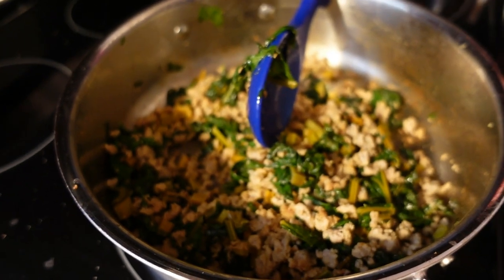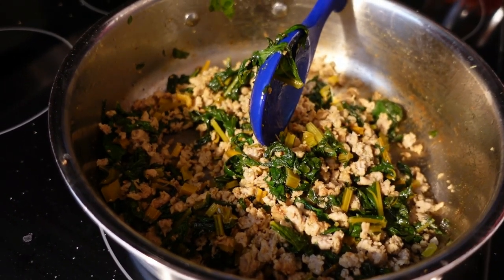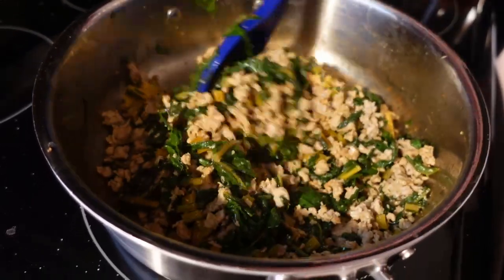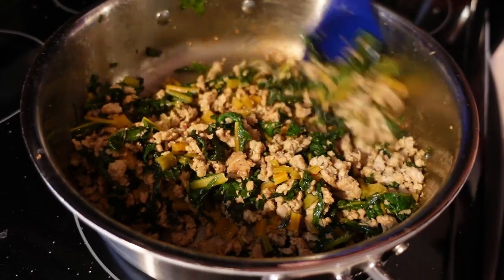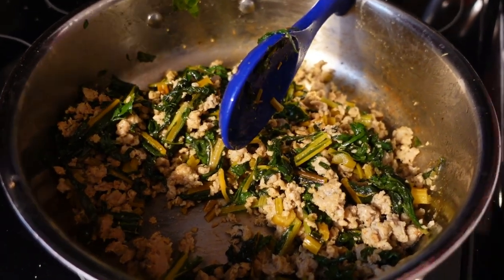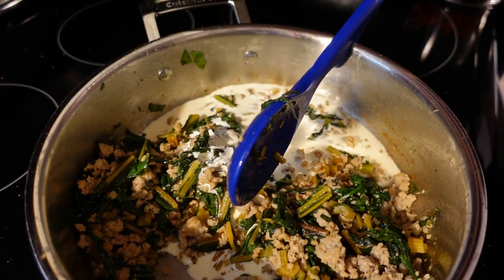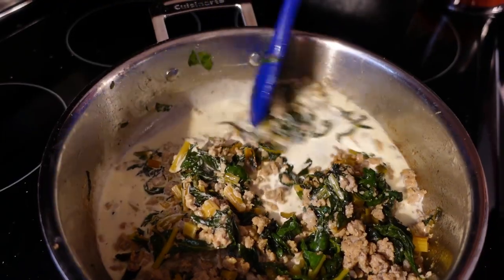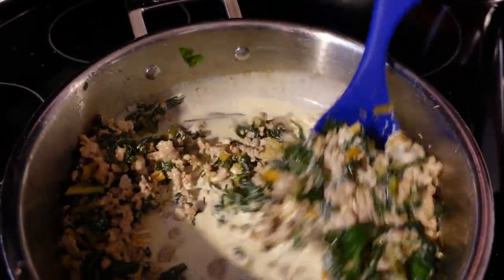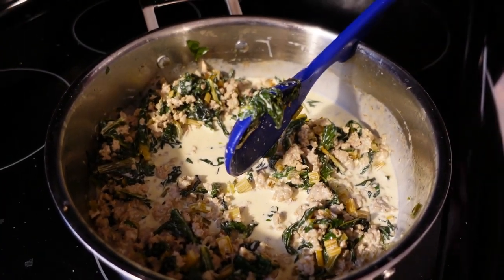We've already cooked about 12 ounces of penne pasta in nice salted water. Pull out about three-fourths of a cup of starchy cooking liquid right before you drain it, because you may need it to help build the sauce. You can use any cut of pasta you want — I don't think spaghetti would go great here, but any tube-shaped pasta or corkscrew would work. Now we're going to add about a cup and a half of heavy cream — it's up to you how creamy you want it. Remember, your pasta is going to absorb a lot of sauce.